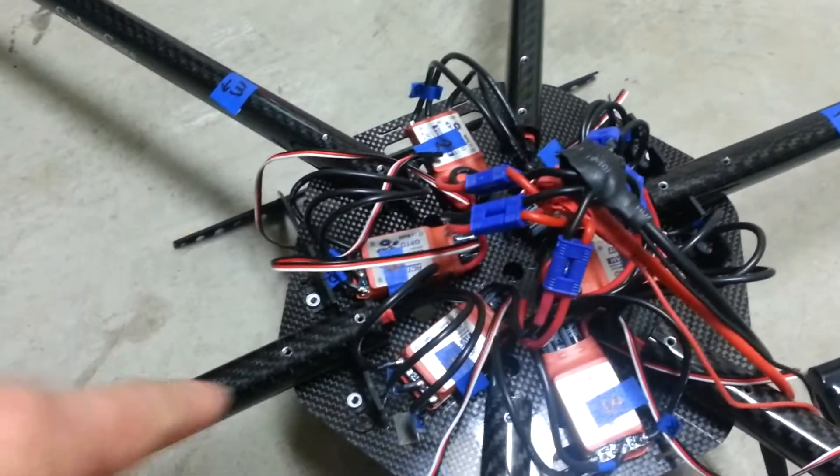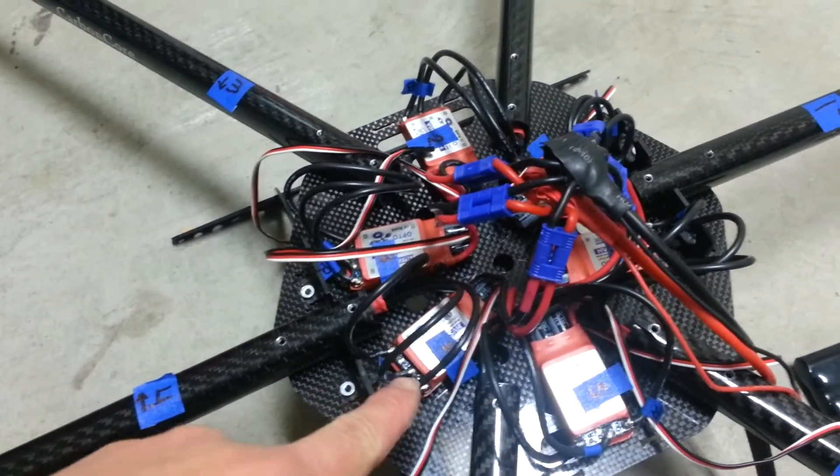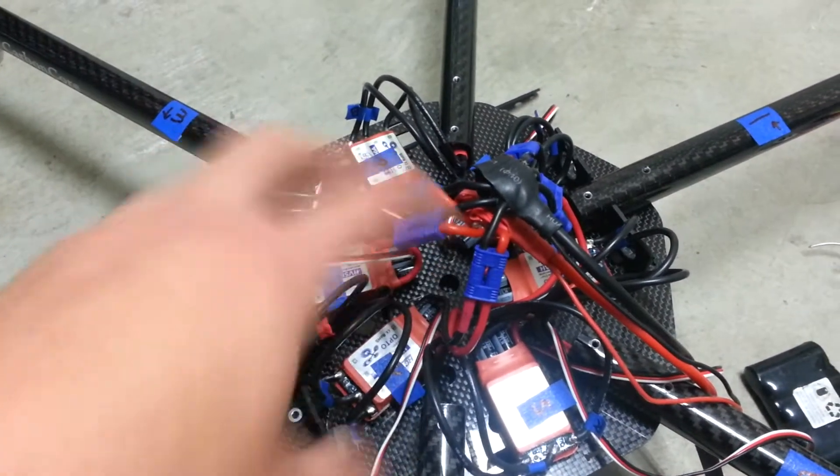So I'm pretty excited, pretty happy with the way it came out. Motors are very easy to do. Once you figure out which one is A, B, and C for the colors, pretty much three are the same and the other three are opposite.